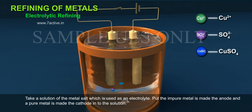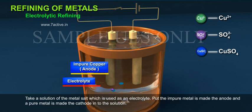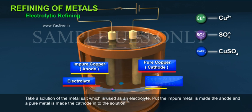Take a solution of the metal salt, which is used as an electrolyte. Put the impure metal, which is made the anode, and a pure metal, which is made the cathode, into the solution.